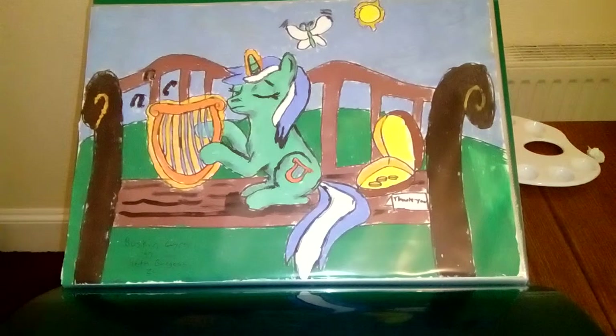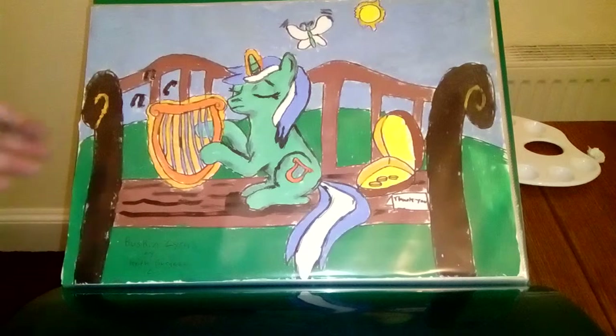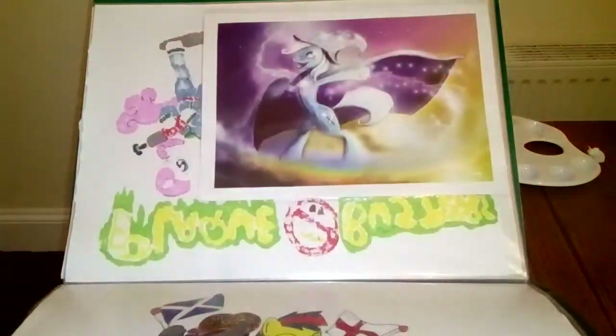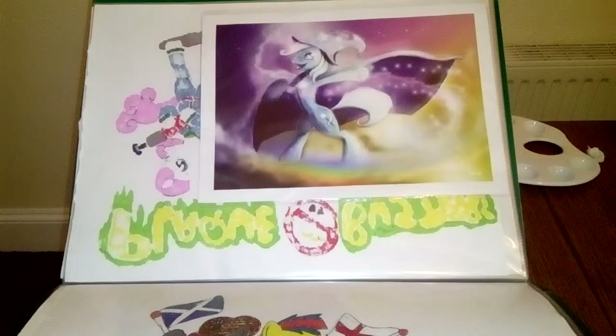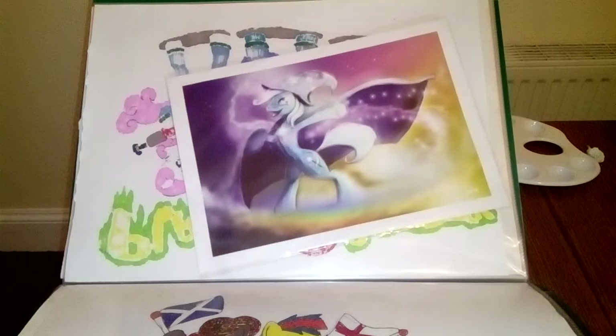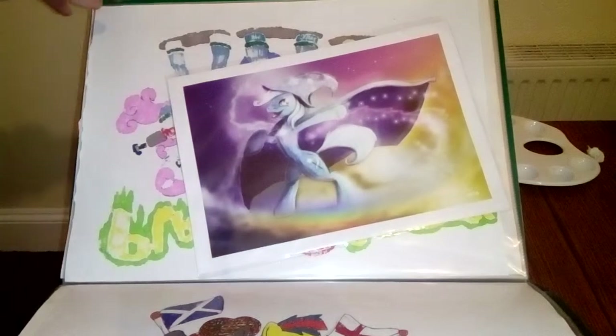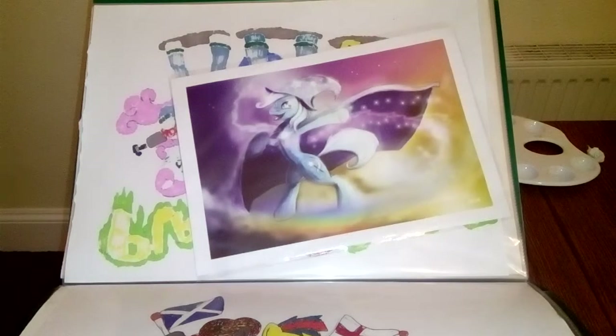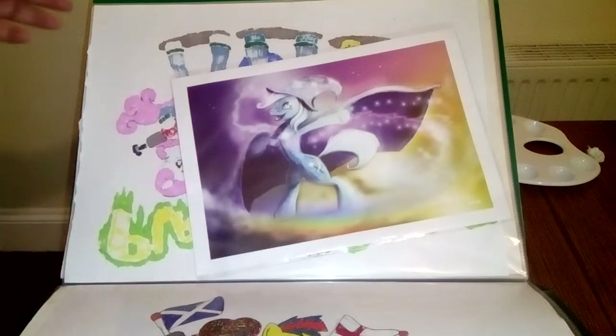This one I did using Gosh Paints, featuring Lyra Heartstrings. There's the one by Mad Munchkin. Wish I could paint like that someday, but unfortunately I can't just yet.